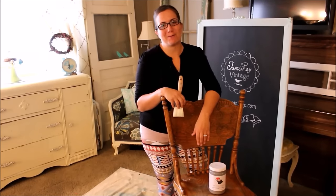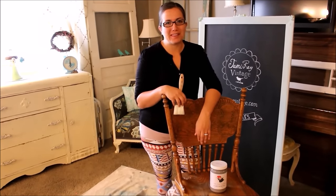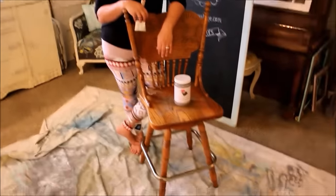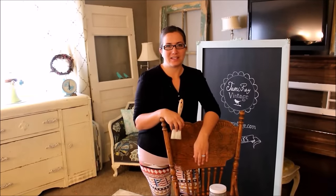Hi, Jamie Rae here from Jamie Rae Vintage. Today's DIY project is my ugly old bar stools. They've been an eyesore for a few weeks and I haven't gotten to them. It's a rainy day so I thought it'd be the perfect opportunity to get some of my own projects done.